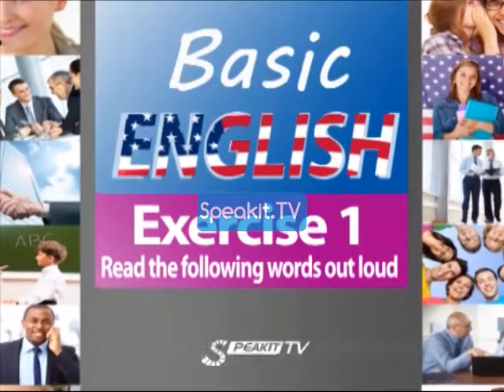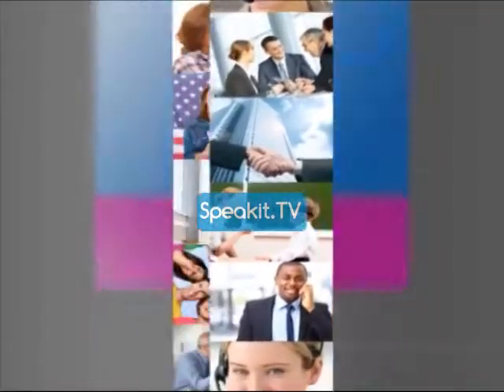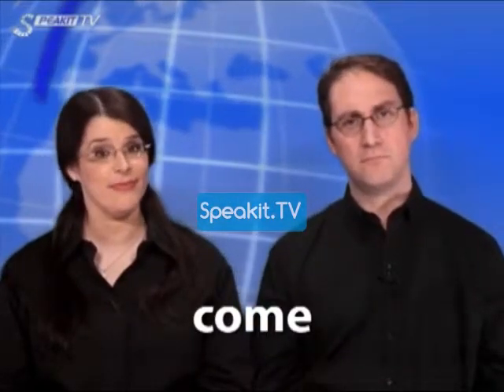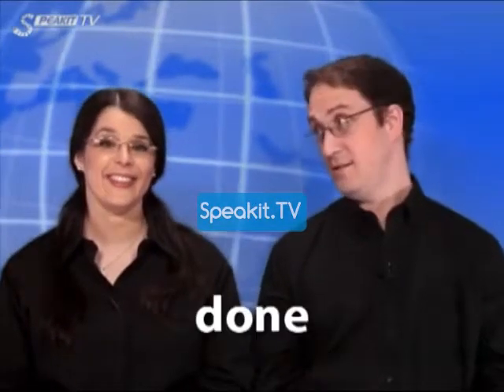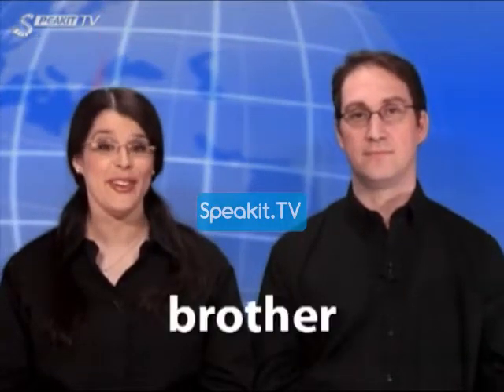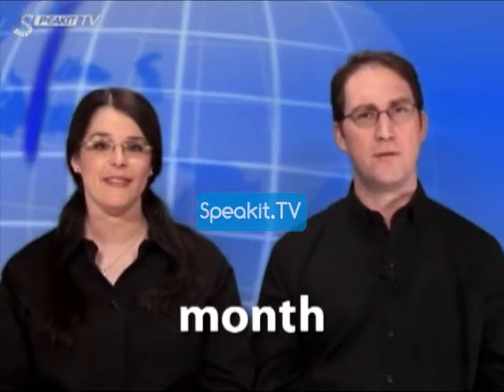Exercise 1. Read the following words out loud. Come, come. Love, love. Done, done. Brother, brother. Month, month.